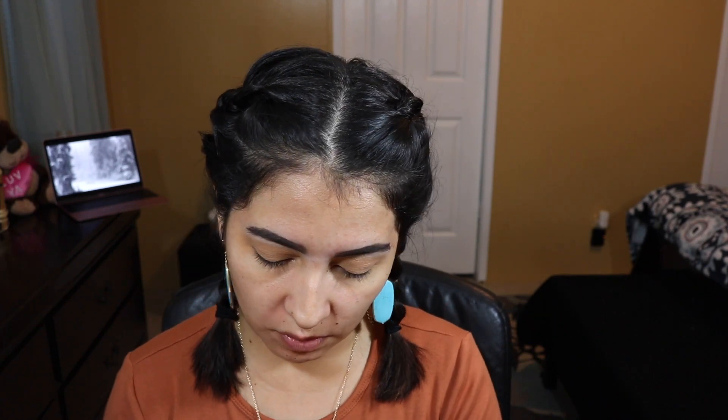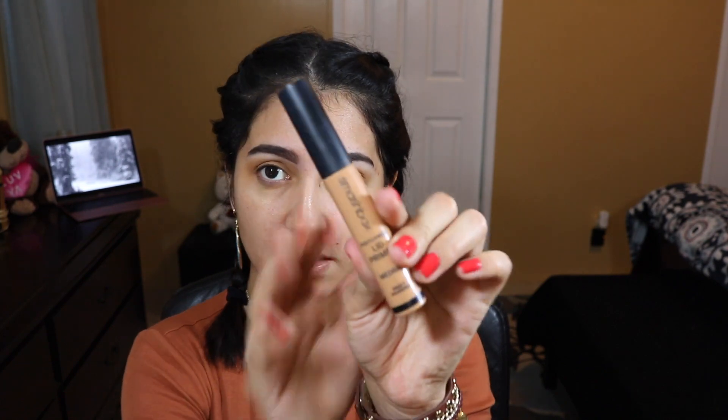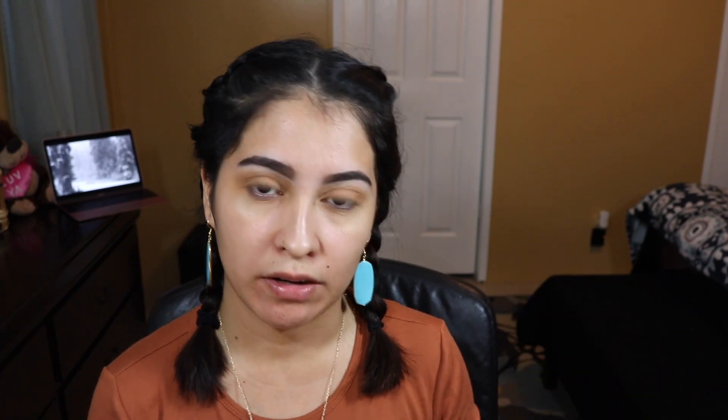So if you're curious to see how the primer actually looks, this is how it looks. I will link where I got it — I got it at Sephora. All the products that I use for this video I will provide down below in the description box, so if you're curious, just take a look down below to see where I got them and how much they cost.